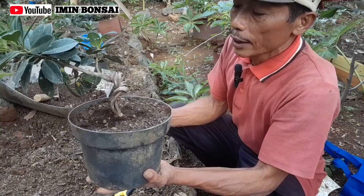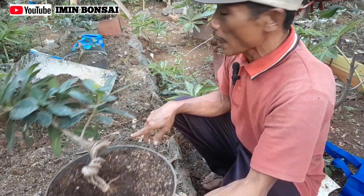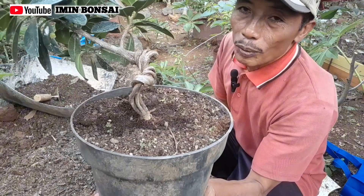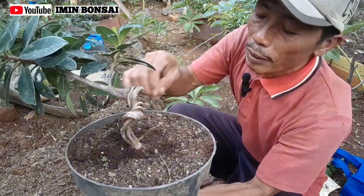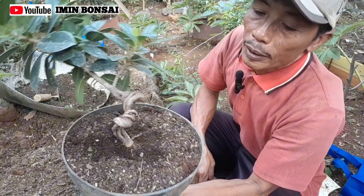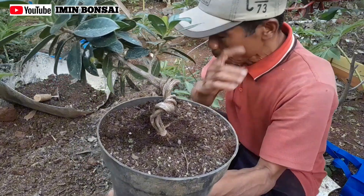Nah untuk kesempatan kali ini, akan kami pindah ke tempat ini, di gerontongan ini, untuk percepatan pembesaran, untuk pertumbuhan jenis Ficus Beringin Korea, sahabat-sahabat. Oke langsung saja.